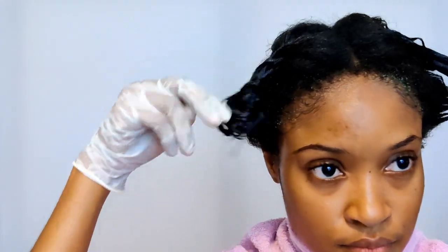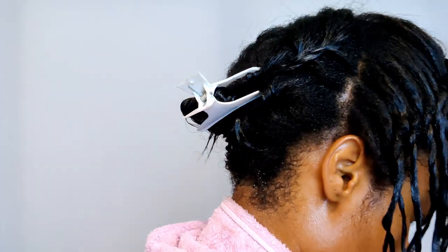I start off by getting my towel and securing it onto my neck with a clip to ensure that if and when this relaxer drips, it won't fall on my shoulder or my neck or anywhere that's really sensitive, because this thing will burn your skin off. I taped my hair down and I've already protected my scalp and coated my previously relaxed ends to make sure I'm not over-processing my hair.